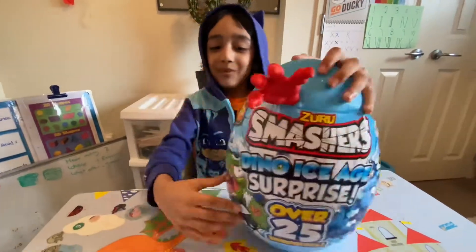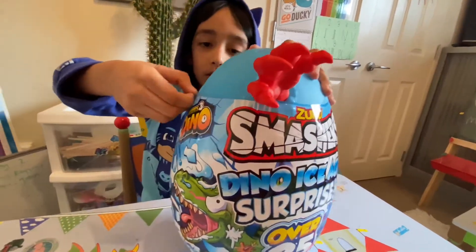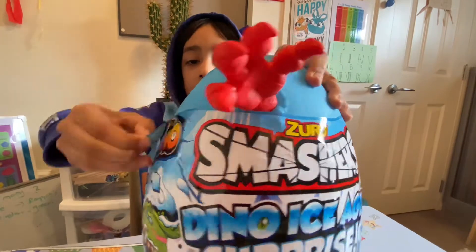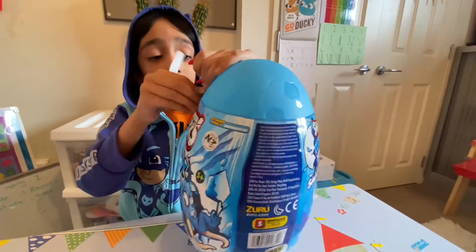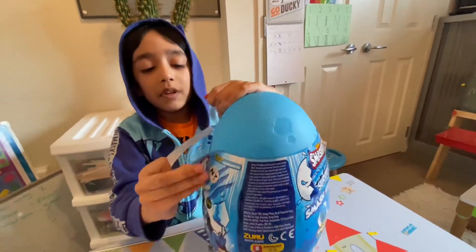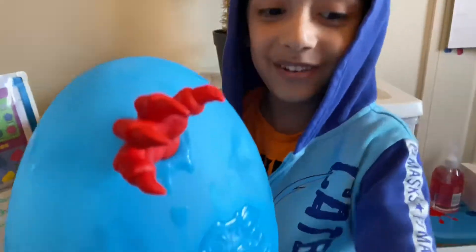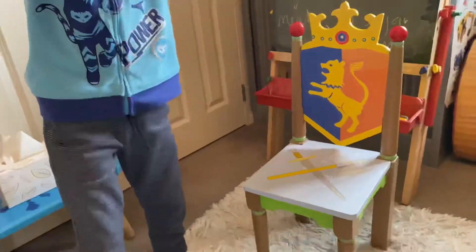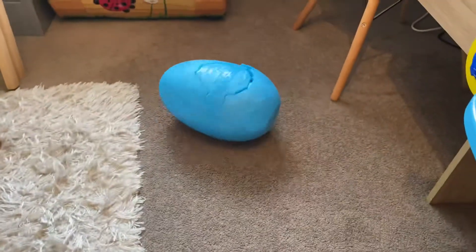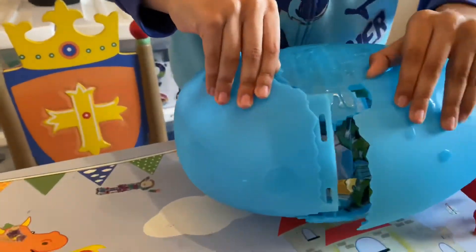Another way to peel — I can feel this, guys! See guys, look over there. That's the way you peel because I know how to open these things; I've opened one before. Ready to smash it — smashing it, guys, hold it!